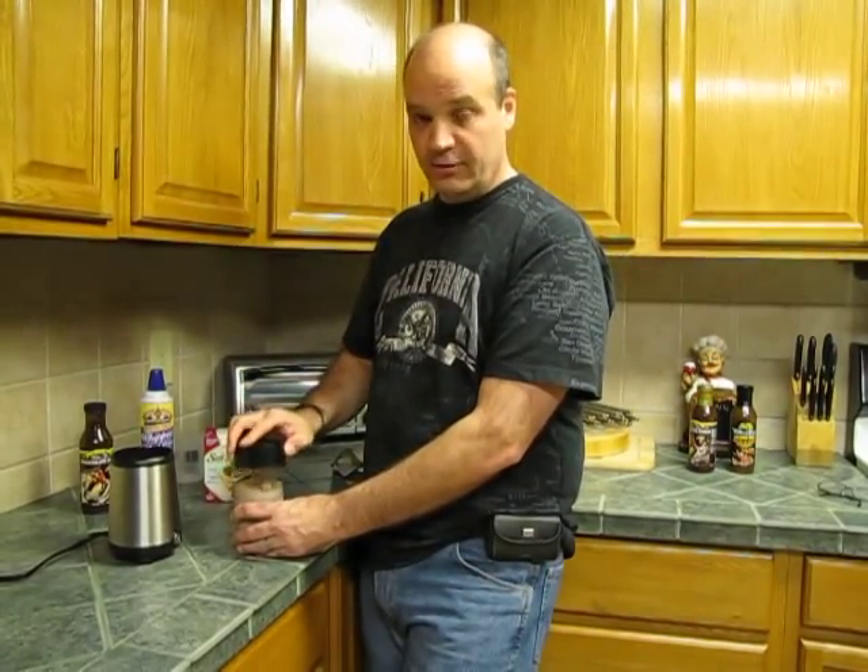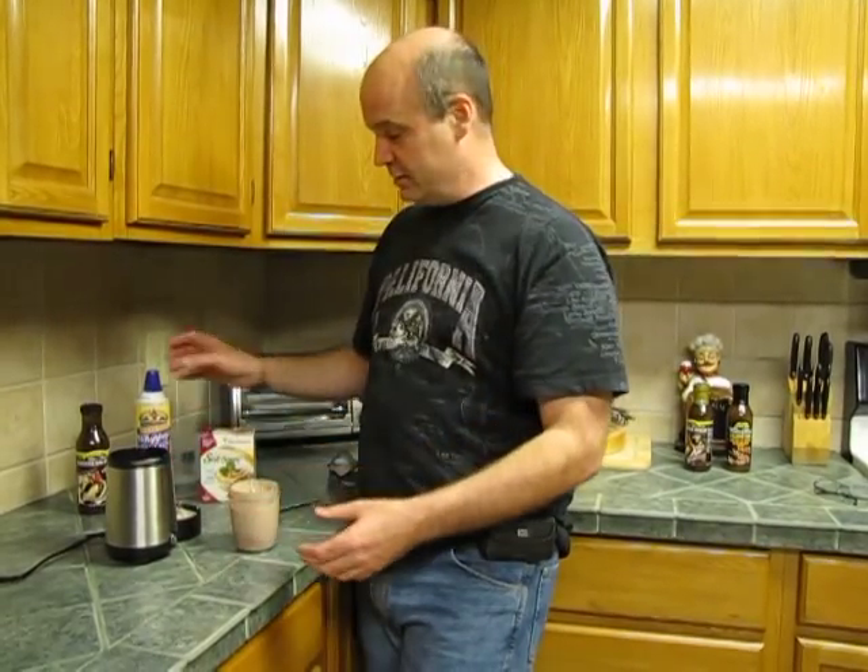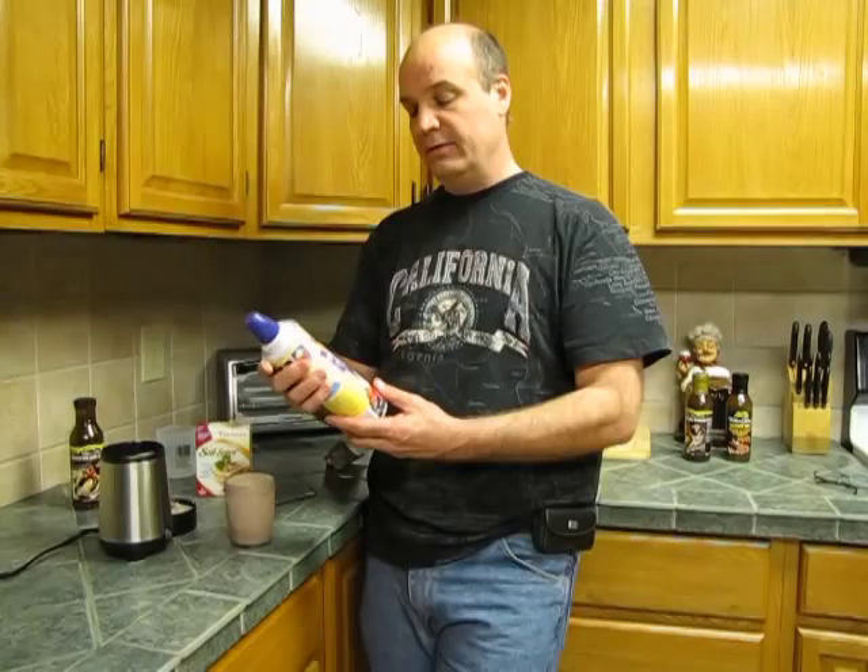Basically you want to run it until you stop hearing the ice grinding up. People watching TV sometimes get a little annoyed, but I don't want to bore you. I might have run it a little bit longer, but that's fine.